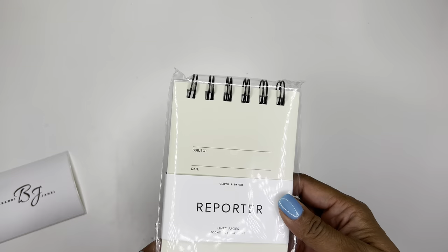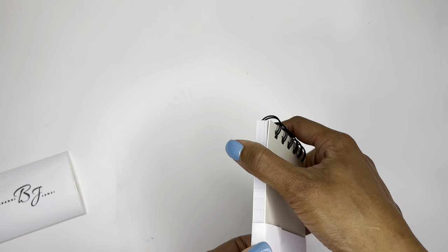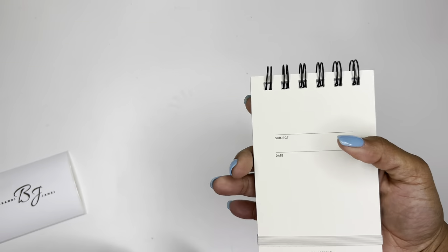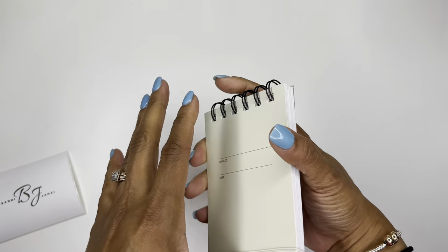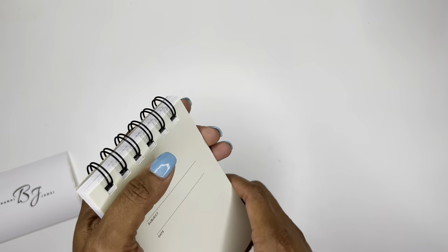And here is the reporter notepad. It says it has 160 pages. I'm going to open it up because I'm curious. It's not very easy to get into, that's for sure. So that's cute. It's just a little lined notepad. That's super cute. It'd be cute for like your purse or just a quick note-taking book to maybe leave on your desk or whatever. That's super cute.